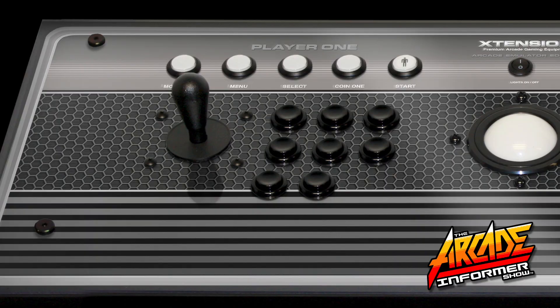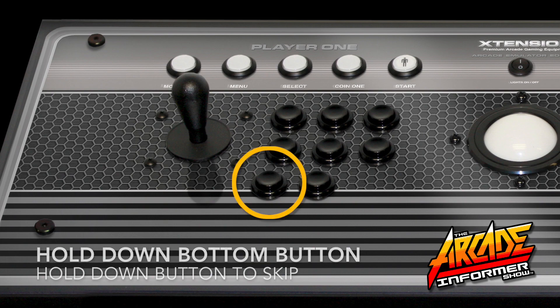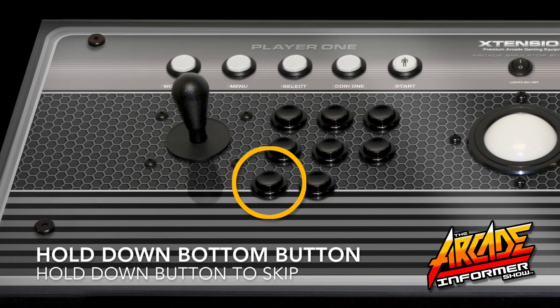You can proceed to skip a majority of these remaining buttons by holding down an unused button until you see NOT DEFINED displayed, and therefore moving on to the next option. You can continue these steps all the way until the end.